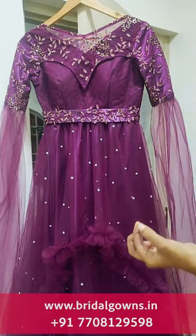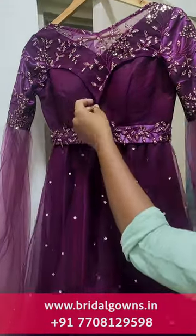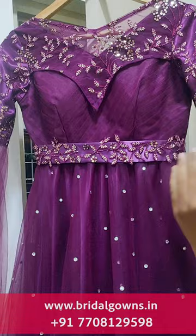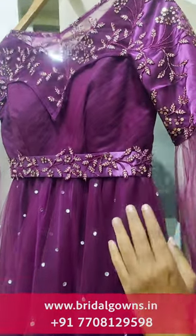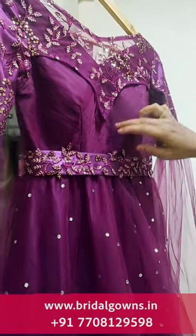We will do a medium size and we will do the hip belt going up to the neck pattern. We will do a detachment — we will remove it — and we will do a lace patch in the same color.